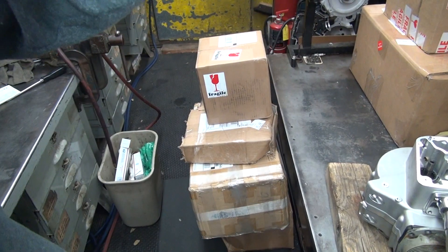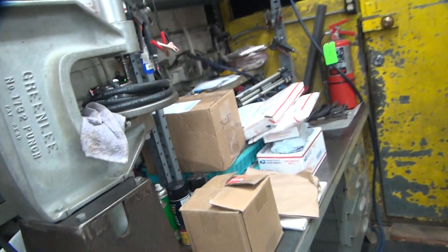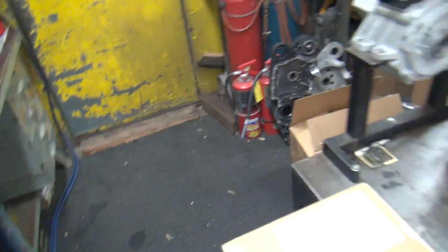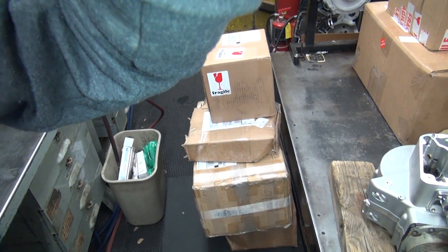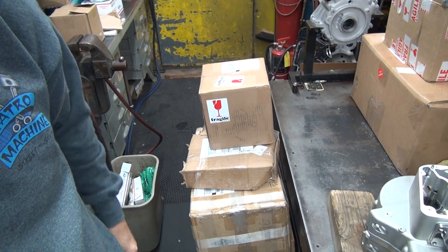All right, we're back. I got all kinds of parts today. I got all these boxes here, and all these boxes over here. All kinds of junk's been coming. Eventually I got to work back on my motors again, but not right this minute. Let's see what's in this box. I'm going to guess another head or cylinder or something.